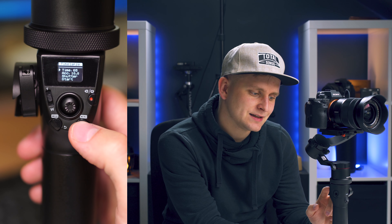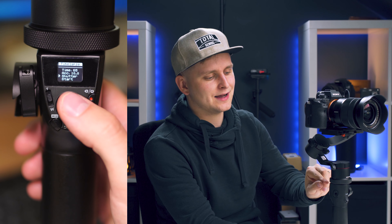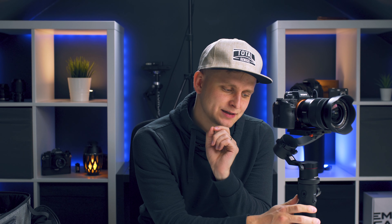Move over to the start section and press start. It's going to ask you to please set the start point. The gimbal will beep and you have 10 seconds to choose the starting point — the ending point is wherever the camera was already positioned. As you can see, it's creating a time-lapse. If you want to quit, press the mode button and it goes back.